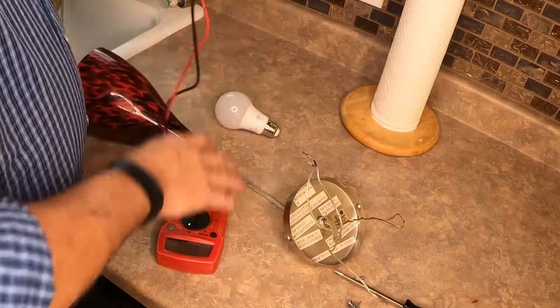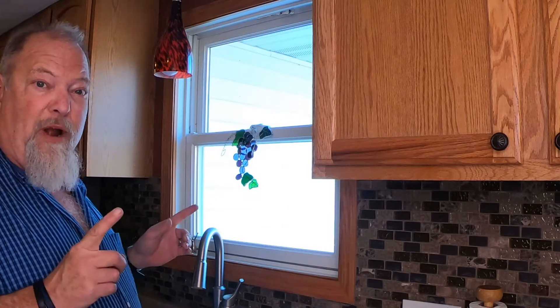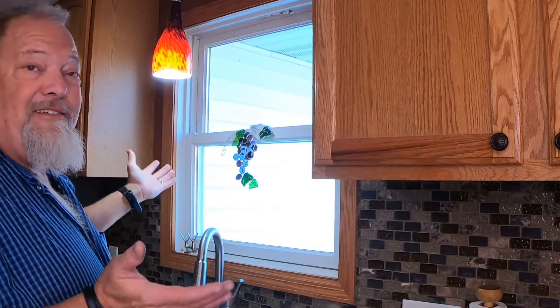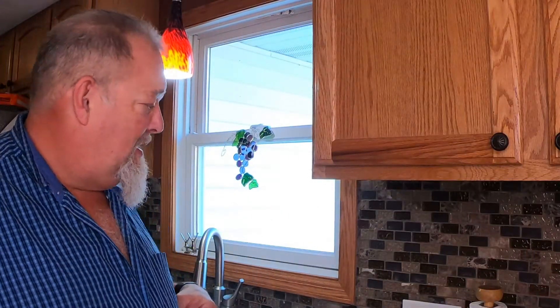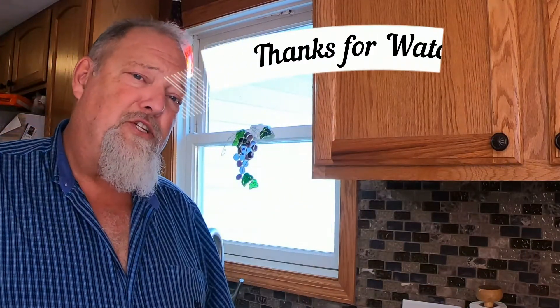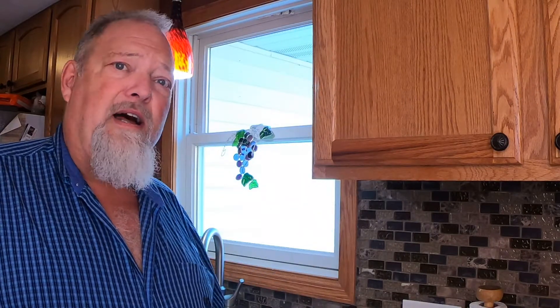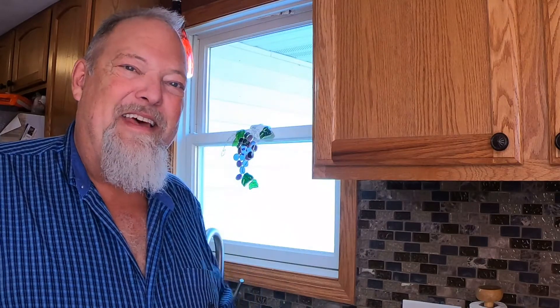So we don't need that third one. We've got the light out, wired properly, all hooked up to the ceiling. Voila! Hopefully you found this video helpful. Please tune into the Jim on Homes channel, hit the subscribe and like buttons — it really helps me out. We'll put more content on fixing things around the house. Until next time, we'll see you then.